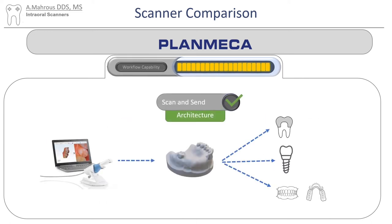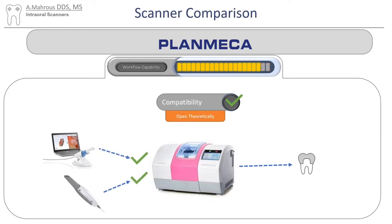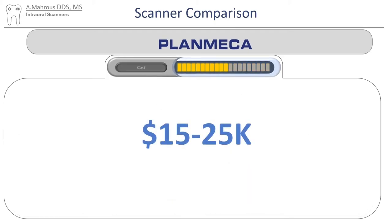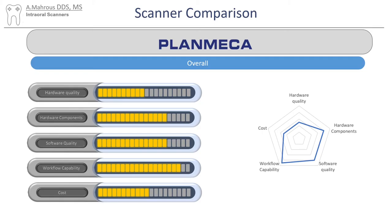Just like all the other scanners, you can use Planmeca easily for a scan-and-send workflow, and in many instances you can also use a different scanner to mill things on their mills — it's not as straightforward as it seems, but it is possible. For chairside fabrication, you'll be covered for acquisition, the CAD software, and even the mill. You will still have to buy a third-party post-processing unit or oven. For cost, I asked ChatGPT — I know this might not be up-to-date or completely accurate, but I'm hoping it gives a good idea of its comparison to other scanners. Overall, it's a pretty well-rounded scanner, with some deficiencies here and there, but it does most things pretty well.